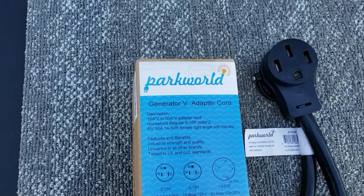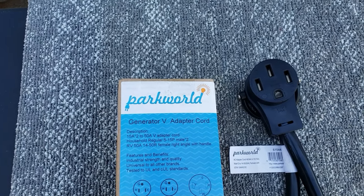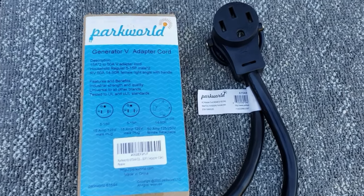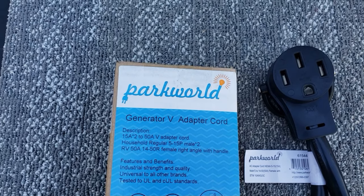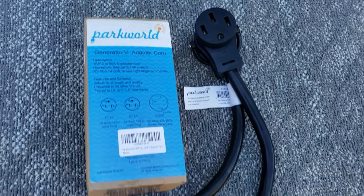Hey guys, welcome back to the channel. Today we're going to be reviewing a Generator V adapter cord. I get so many questions about this cord that I decided to do a review on all the cords that I've been using. Most of my adapters come from Park World, and they're sponsoring this video, so we're going to be taking a look at most of their adapters to help you guys out.